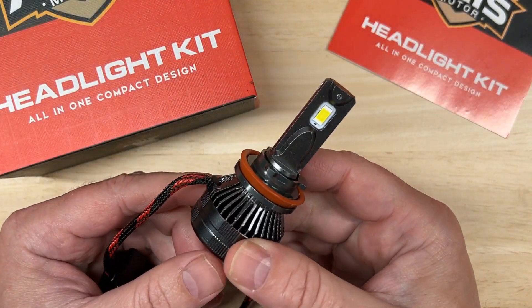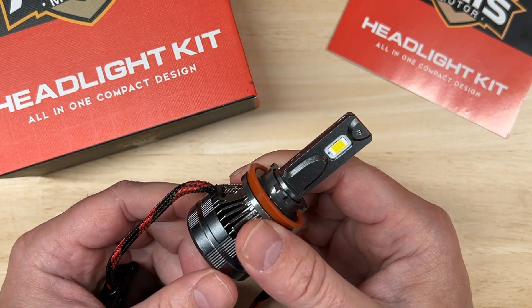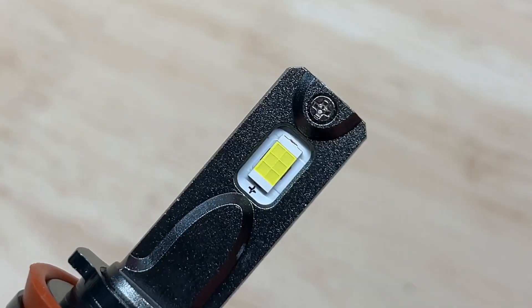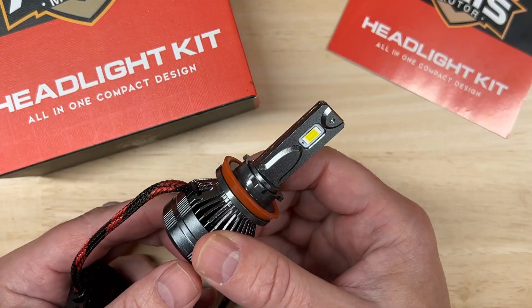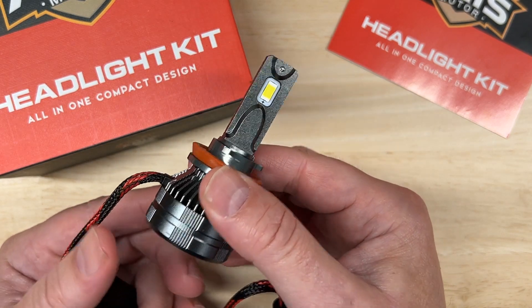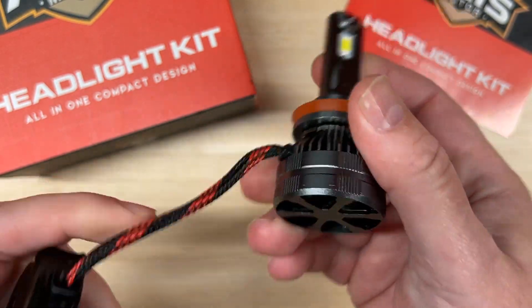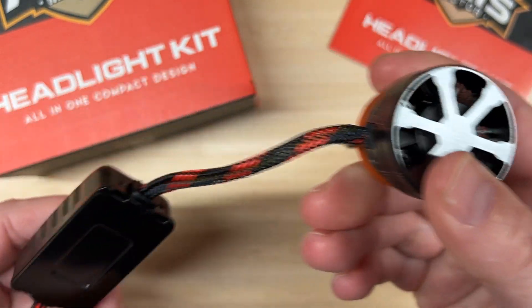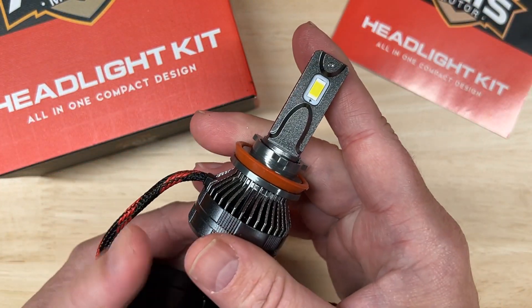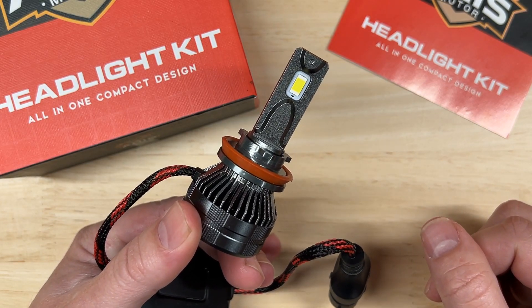Let's talk about the published specifications: 60 watts each, 10,000 lumens each, color temperature of 6500K. It has a CSP chip, an IP rating of 68, and a standard hour rating of 50,000. It does indeed have an adjustable collar, and it is fan cooled, has an external driver, a warranty of two years, and the price at the time of this video, before discounts, is $49.99 a pair.